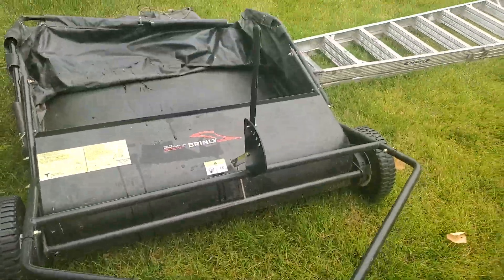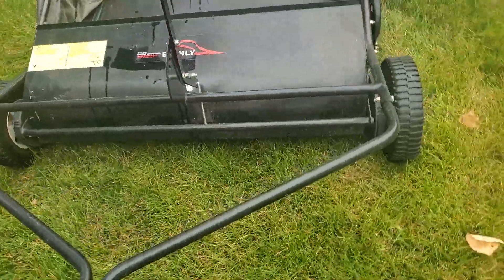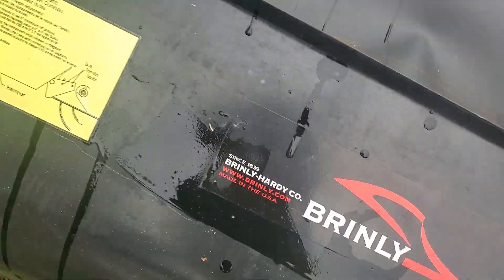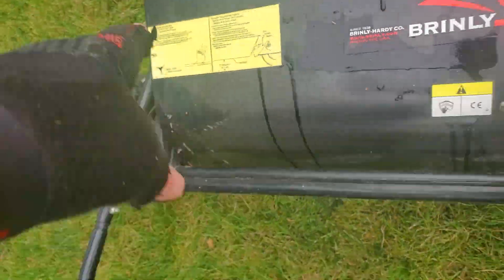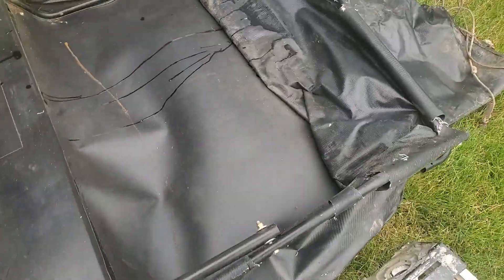Here's a really nice grass catcher that you hook to the end of your riding lawnmower. It's a Brinley, made in the US. It even has the original brush adjustment on it.